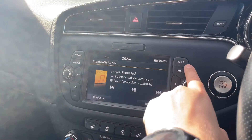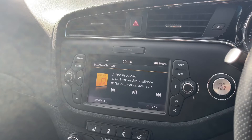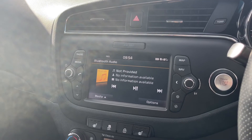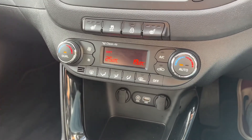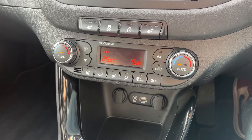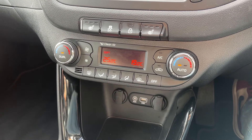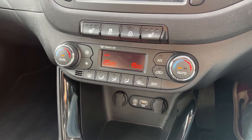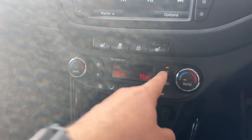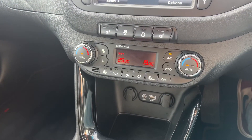We've also got satellite navigation, which is accessed just here — there's a full video showing how that works on our website and YouTube channel. Below that we have dual zone climate control, so you can adjust the driver and passenger temperatures independently, increase or decrease the fan speed, and determine what direction you'd like the air to be distributed.